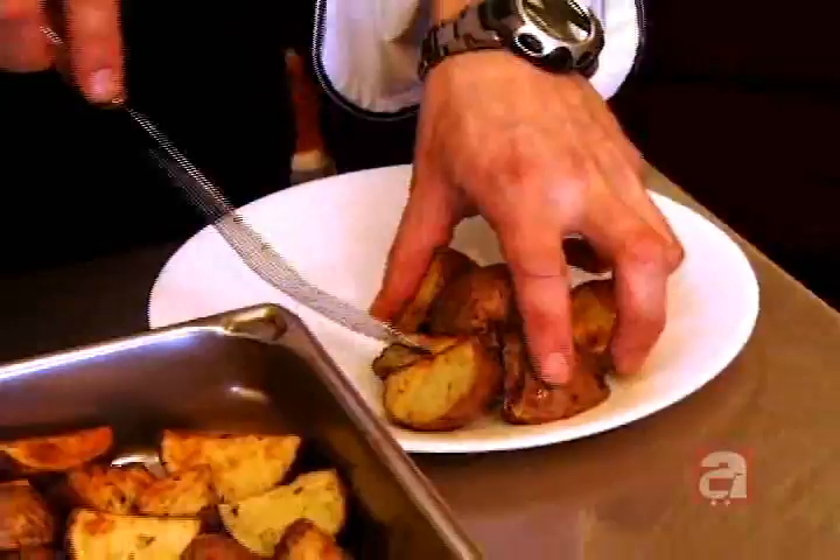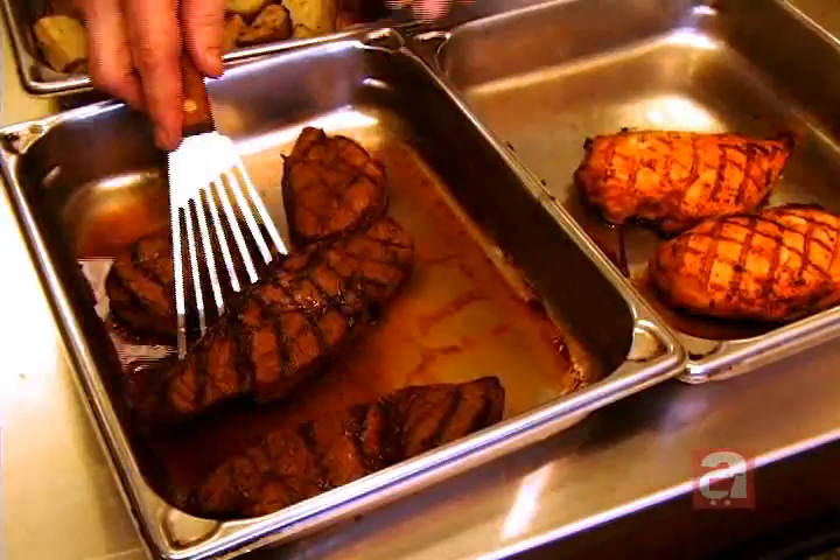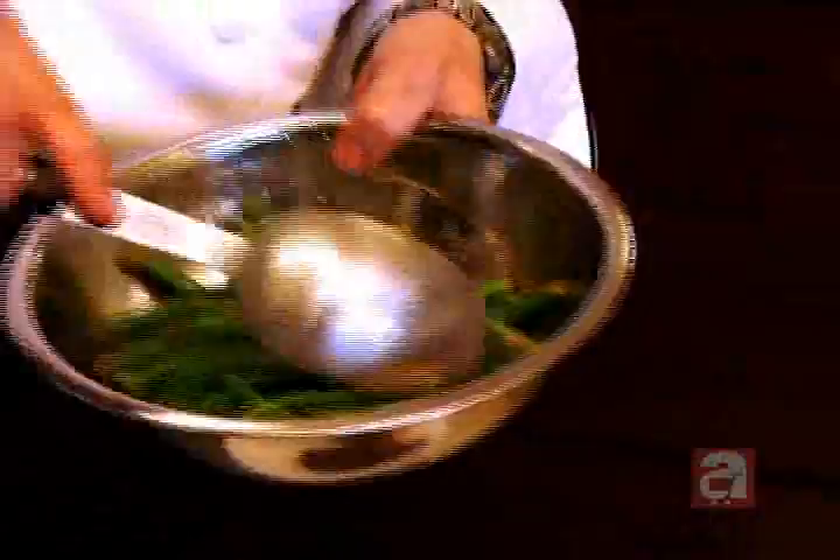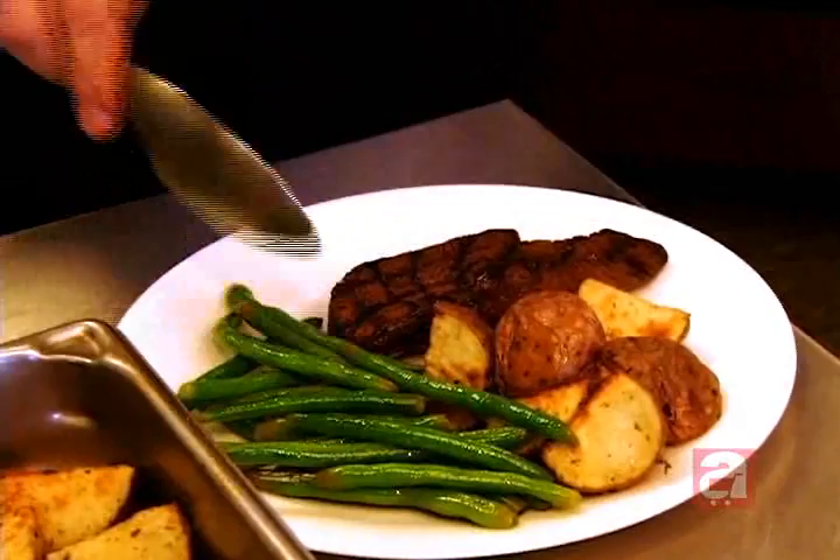Then we have a beautiful steak and put that on the side like that. Now you toss these beautiful green beans and they go on your plate just like that.